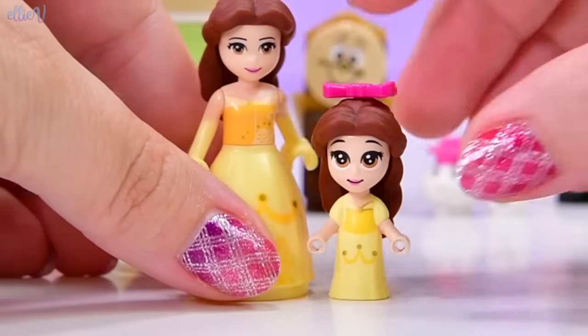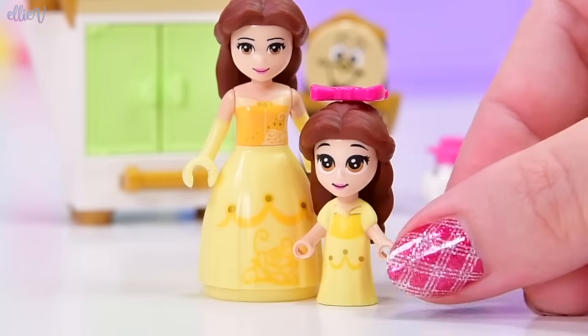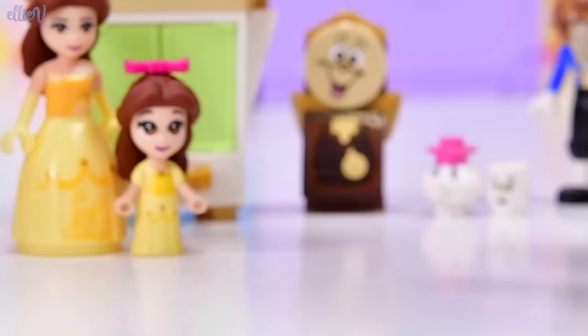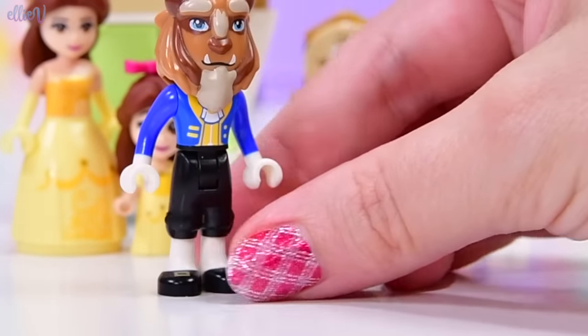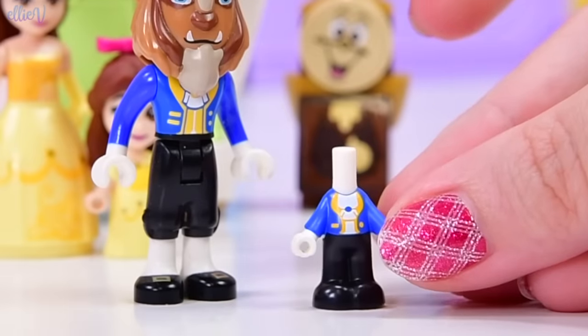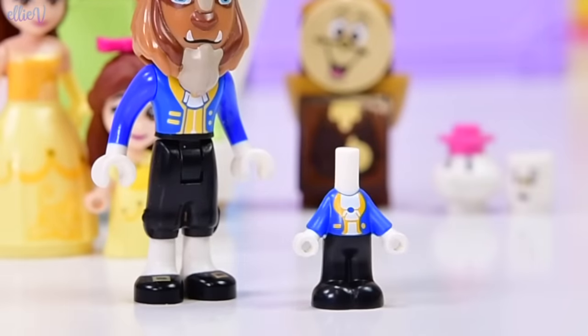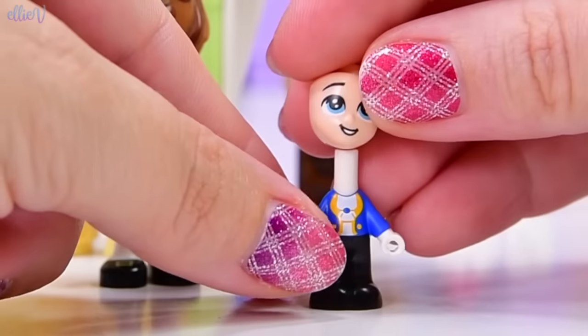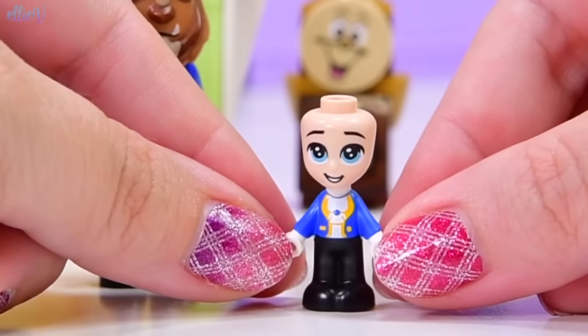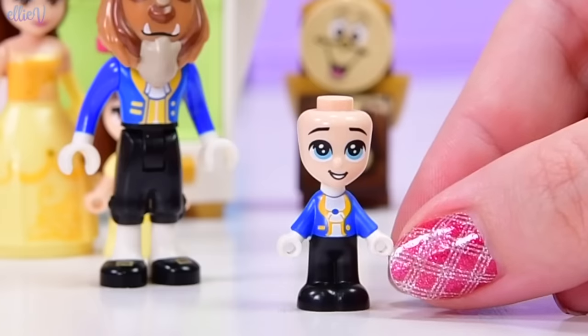I'm still kind of dying — a lot of dying — with the cuteness of these micro dolls. They are ridiculously adorable. Let's see what the Beast looks like in micro form. Oh my goodness. I think the boys look absolutely just so adorable — look at his big eyes! He's so cute!